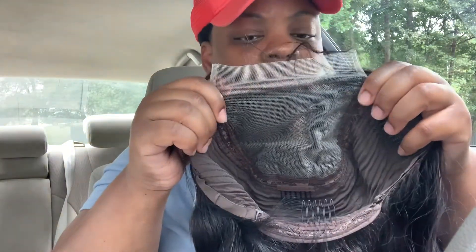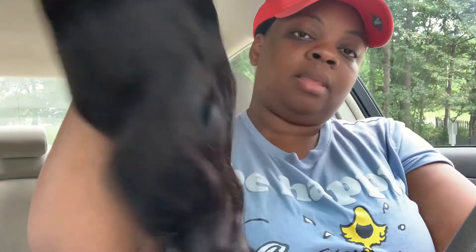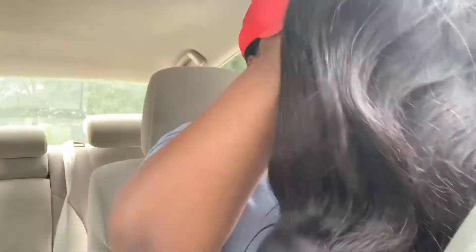Look at this parting space — that's a good amount. You can actually, it's a five by five, you can do a deep side part with this as well. Maybe have to slant the wig a little bit, turn it to the side. This is the hair — nice and thick. This is what I'm talking about.